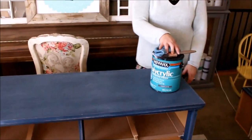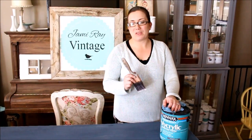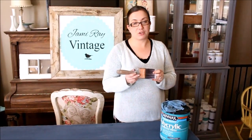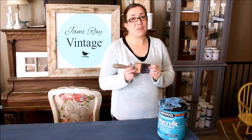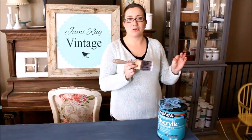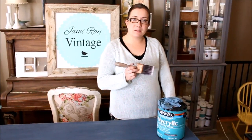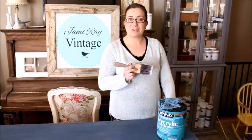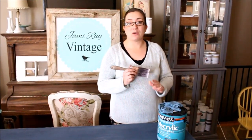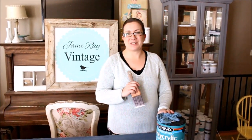Now that we've got it all sanded, it's nice and smooth and it's ready for our sealer. I'm going to be using polycrylic in satin to seal my piece. I always make sure to use a brush made for polyurethane — this is my Purdy brush and I only use it for polyurethane. Never use a brush you've used on paint to seal with, because then you'll get chunks of paint in your sealant. You'll want to do at least two coats of sealant, maybe even three depending on how much use it'll get, and use extra-fine sandpaper between coats.